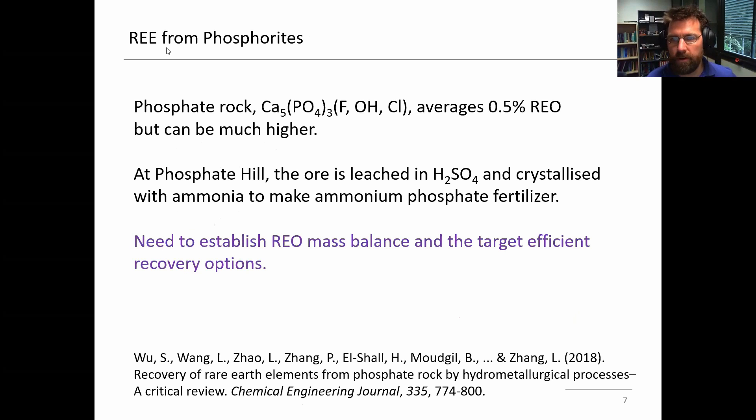The second example is the phosphate or phosphorites. Around Mount Isa there is a large amount of this. About a month ago I had the pleasure of spending a couple of days with some geologists and obtaining some samples of this ore. The grade is a bit higher than the ion adsorption clays — in one paper I saw 0.5% — but it's come to my attention that some parts of the deposits can be quite a bit higher grade than that.